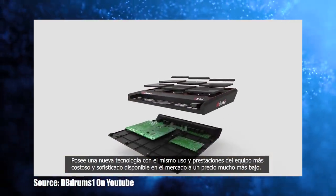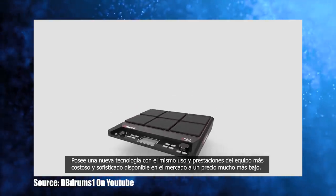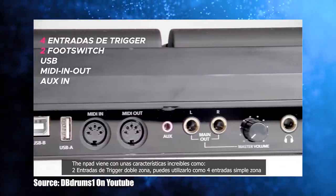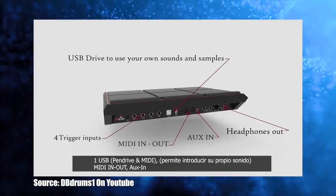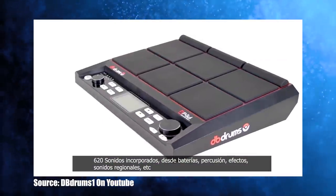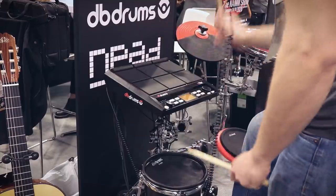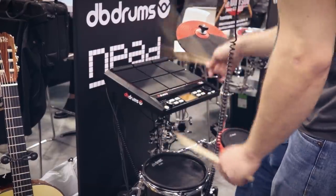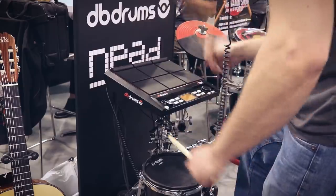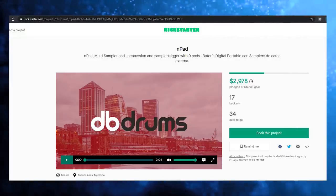Here are the specs: there are nine rubber zones, 620 built-in sounds, and of course you can import your own WAV files because this is a sample pad. There are two pad inputs, but with cable splitters you can get up to four pads plugged in. There are two foot switch inputs, an eighth-inch aux input, two quarter-inch outputs, a headphone jack, USB MIDI, five-pin MIDI in and out, and a USB input for a thumb drive to load your own samples. Like all good sample pads, it has looping and layering abilities. I had a good time playing it.